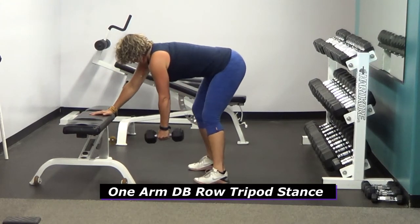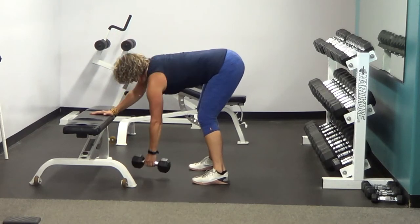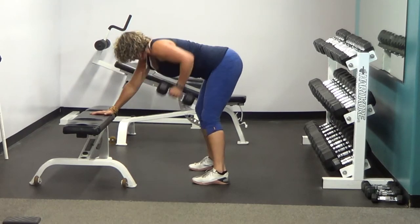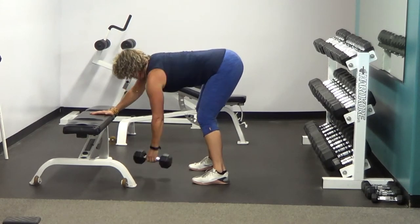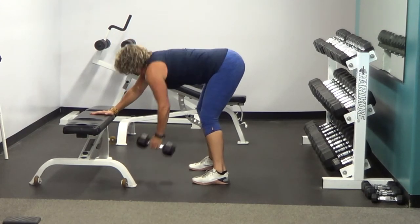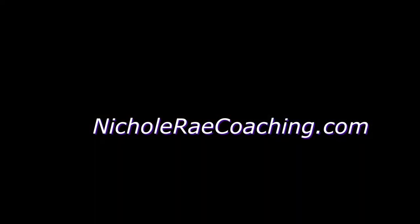One-Arm Dumbbell Row from a Tripod Stance. This stance allows us to engage our core a little bit more than with the knee on the bench. Everything else applies. Get a nice stretch down towards the floor to stretch through that lat, and pull that dumbbell back up towards your hip, squeezing through the lat.